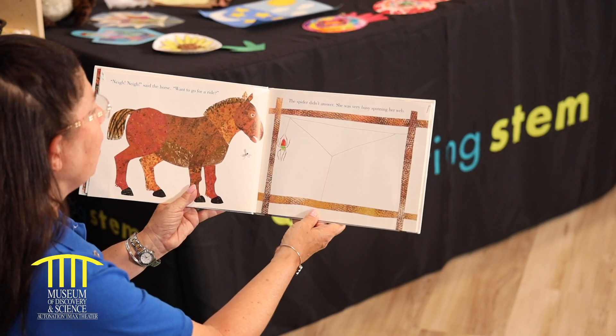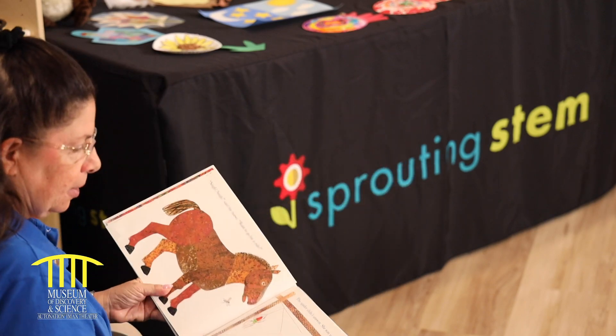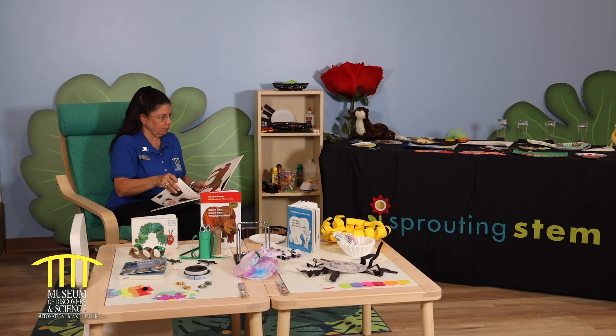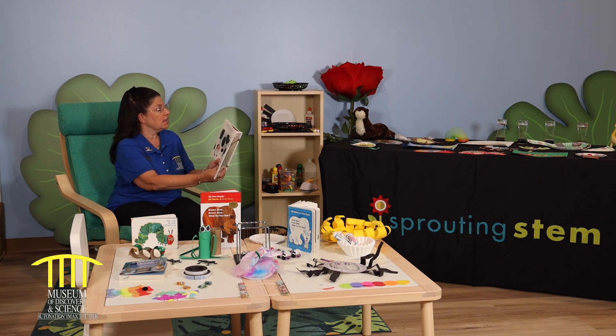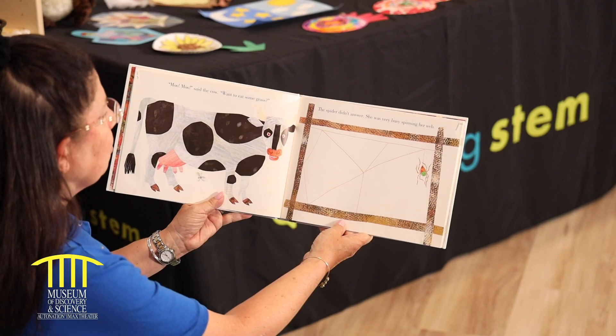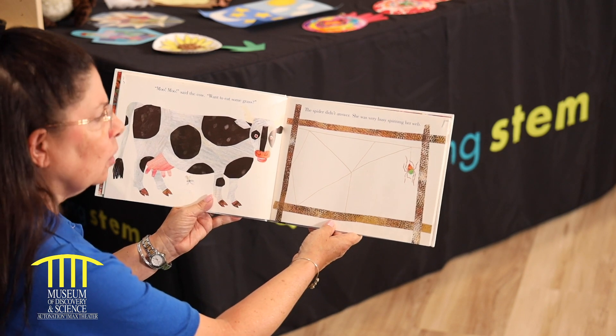Nay! said the horse. Want to go out for a ride? The spider didn't answer. She was very busy spinning her web. Moo! said the cow. Want to eat some grass? The spider didn't answer. She was very busy spinning her web.